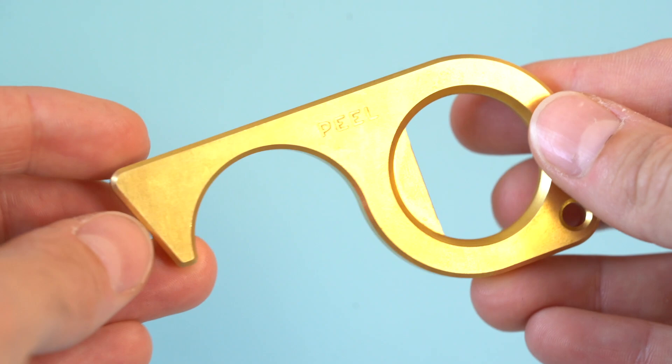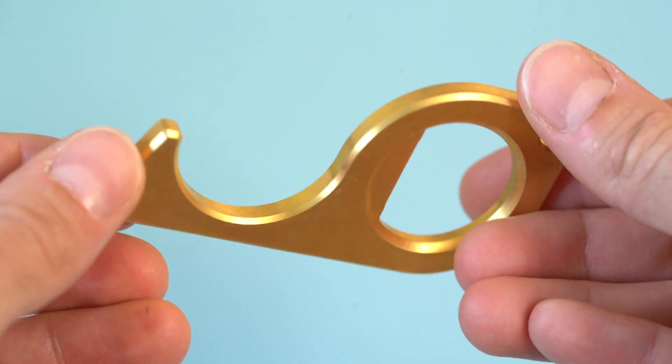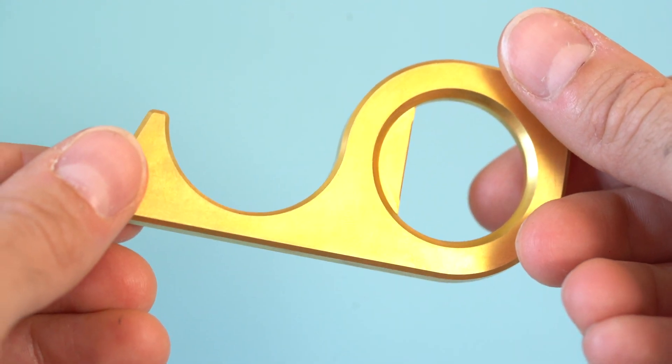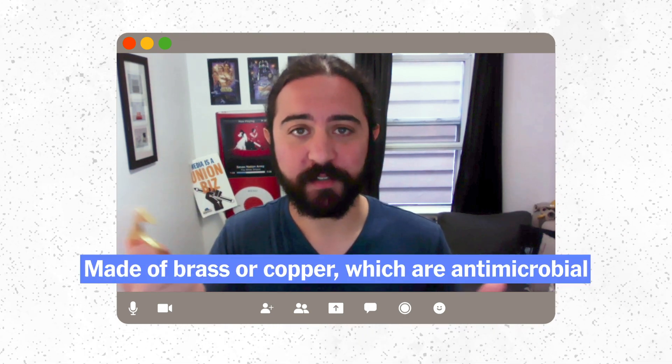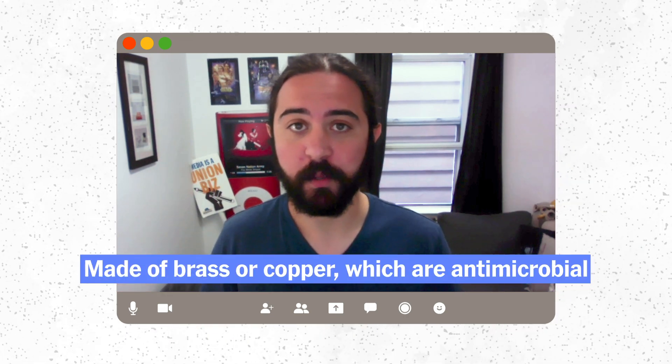These touch tools all have the same basic design. They're all kind of like a key or a hook. They have a finger hole and then some sort of hook, so you can hold on to it and open a door or press an elevator button. They're all made of brass or copper, which are antimicrobial materials.